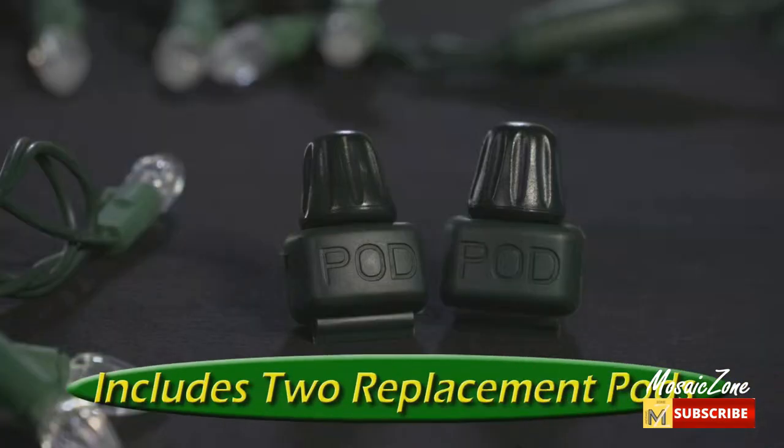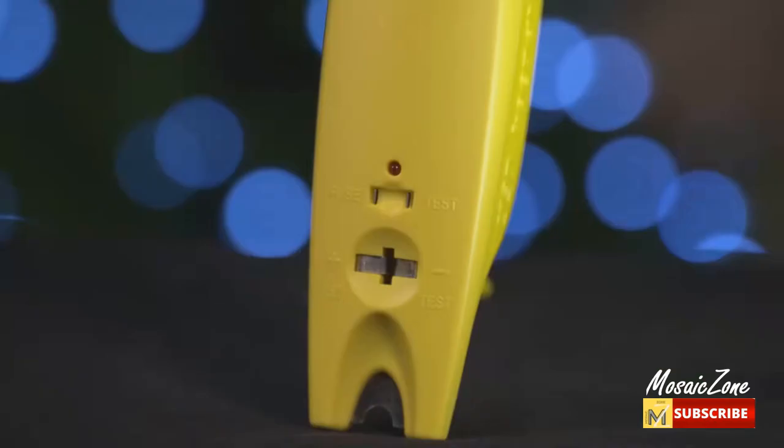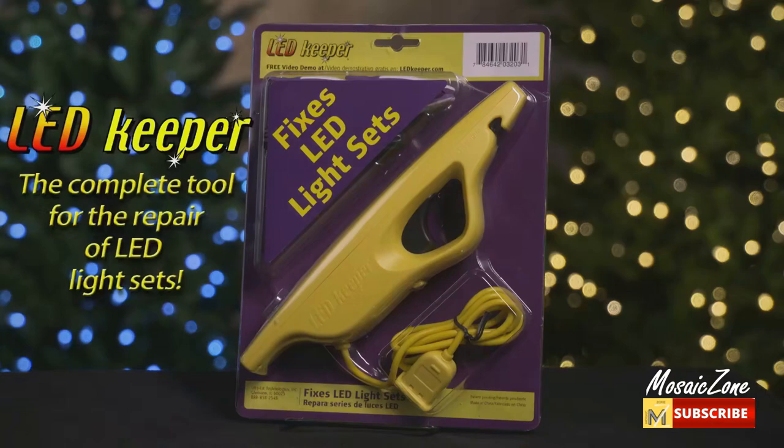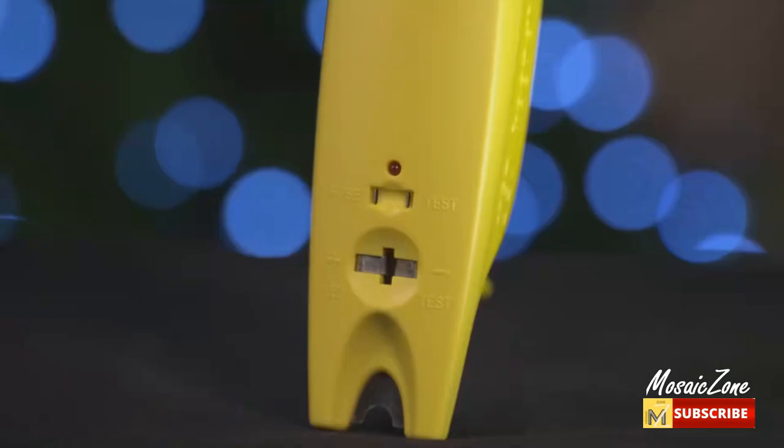The LED Keeper uses insulation piercing to connect to the copper within the light set wires and illuminate functioning sections by creating mini-circuits. Success is achieved through the process of elimination. No more throwing your light sets and pre-lit decor away — now you can save them with the squeeze of a trigger. There are also numerous resources available to assist you as you become a light set repair pro yourself.